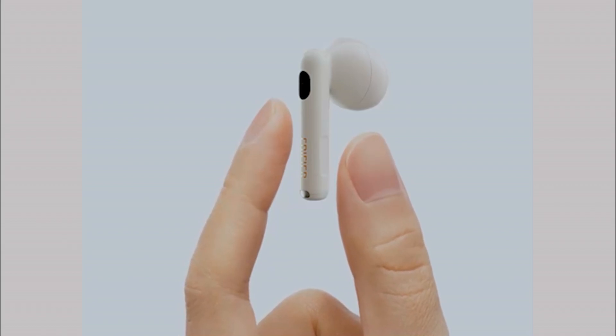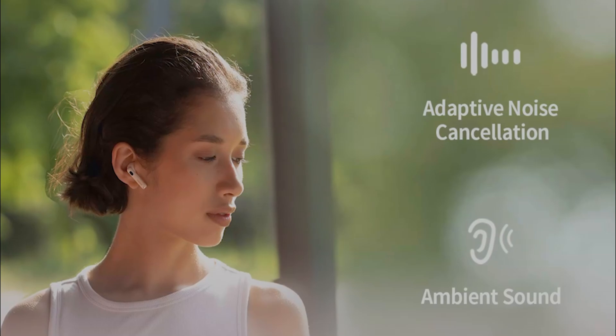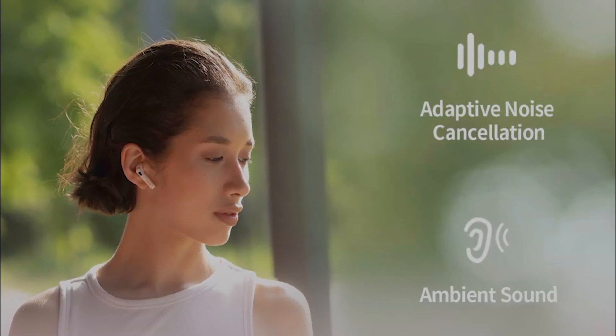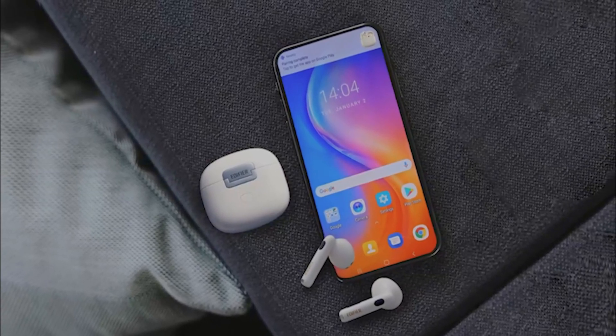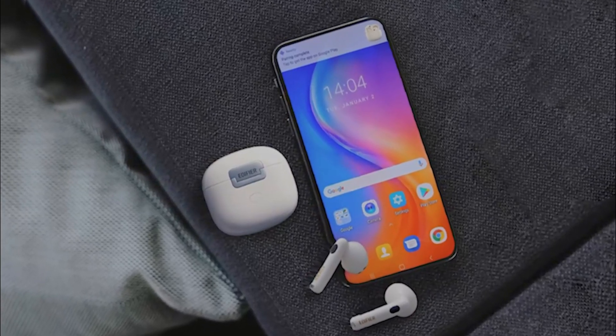With ambient mode enabled, you can be aware of your surroundings, almost like you've got superhuman hearing. Noise cancellation is impressive, but do note that it boosts the bass a little bit when turned on, so your music might sound different depending on whether it's activated or not.